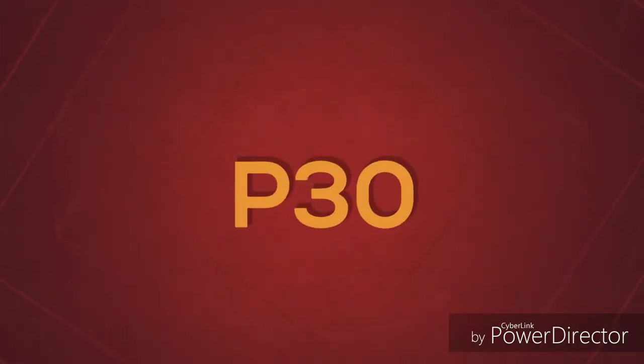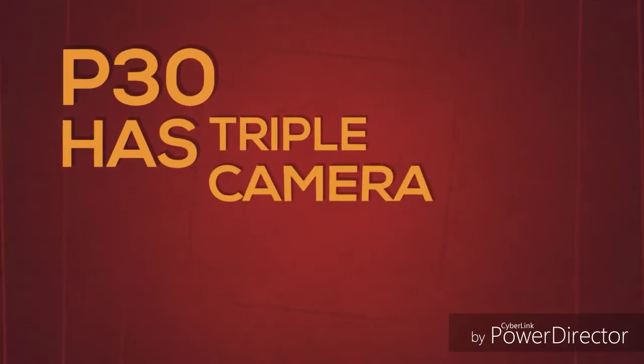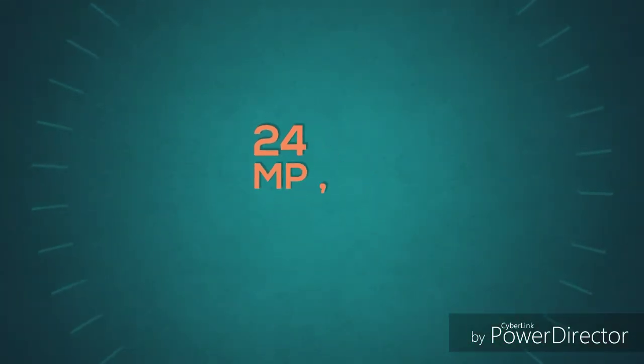The sensors on the P30 Lite include a gyroscope, proximity sensor, compass, and accelerometer. The phone features a non-removable lithium-ion 3,340 mAh battery.